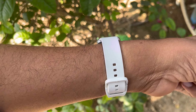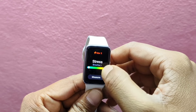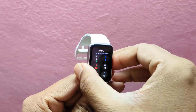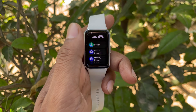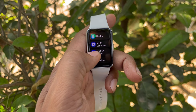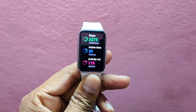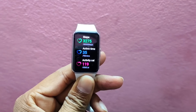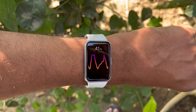Now let's jump into my own testing. In the first scenario, with all features active and wearing the smartwatch 24/7, I got a solid four days of battery life. It might not be the 13-day claim, but considering the gorgeous display and health-centered features, I would say it's a reasonable battery backup.